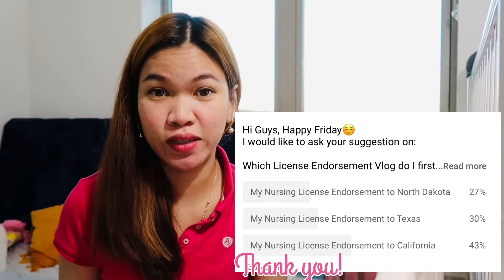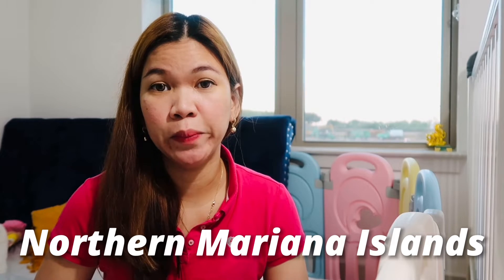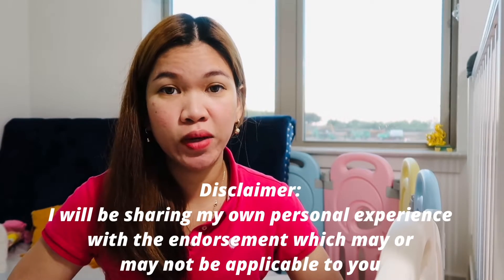I appreciate all of you who voted. Just a quick background: I graduated nursing in the Philippines and my initial license is from Northern Mariana Islands. I will concentrate on the application process for international graduates or foreign graduates like me. The California BON actually has a step-by-step walk-through process online that you can check in order to understand how to endorse your license.